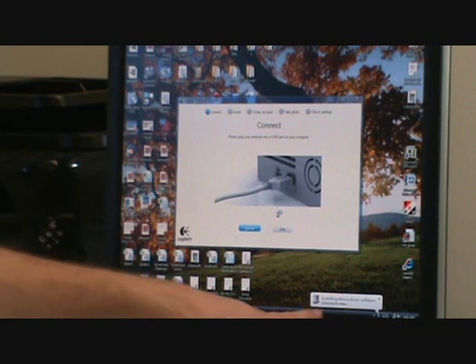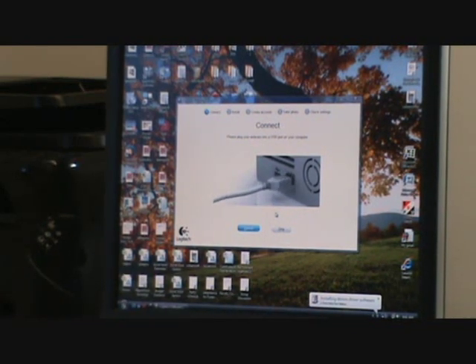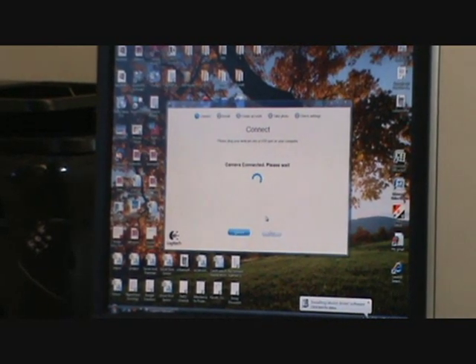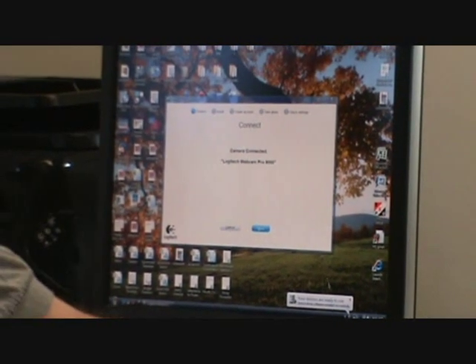You'll get some pop-up windows that are installing the device driver software. That's what the software loading is waiting for — the device drivers to be installed. It will tell you when to continue; the next button will come up.